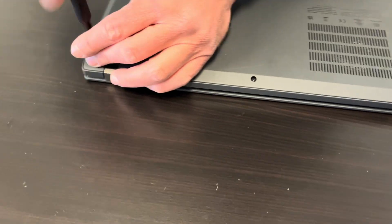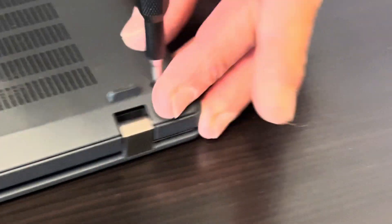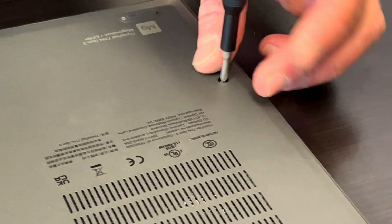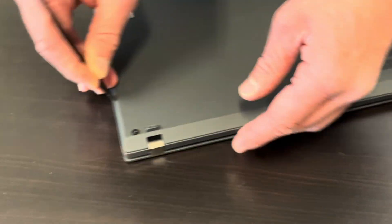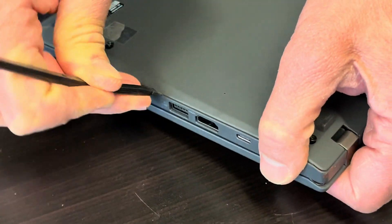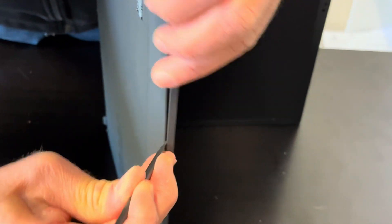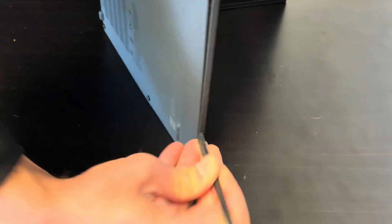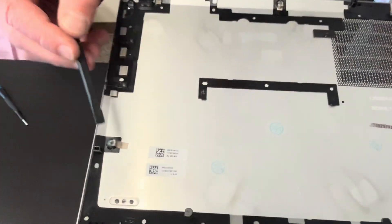Let's start with the bottom screws. Now find the gap between the case bottom and the palm rest, and use a plastic spudger to separate the parts. Work your way around the edge to unhook all the clips. Now the bottom is out — here we have the part number.